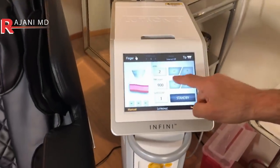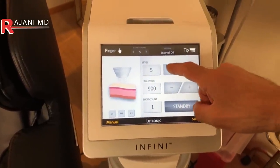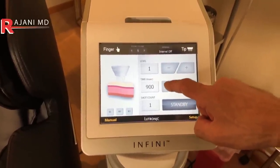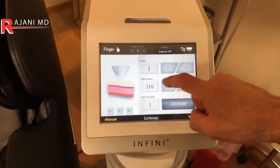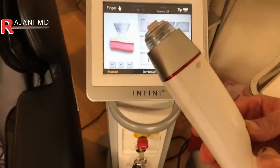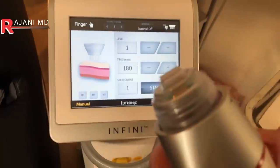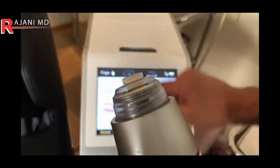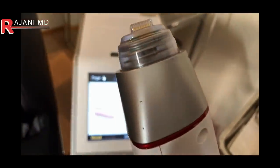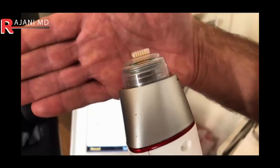What I want to show you are the levels. I can change the energy level — I can move up as far as five, which is going to be very painful, or move down to one for less energy. But here's the important thing for fat: it is the time. I'm going to do three passes; the first one is going to be somewhere around 180 milliseconds. I'll adjust this to a very light setting — look at the needles. I'll fire the device now so you can look at the needles. You can see the needles are coming up just a little bit — that's a very quick pulse and it's very superficial.